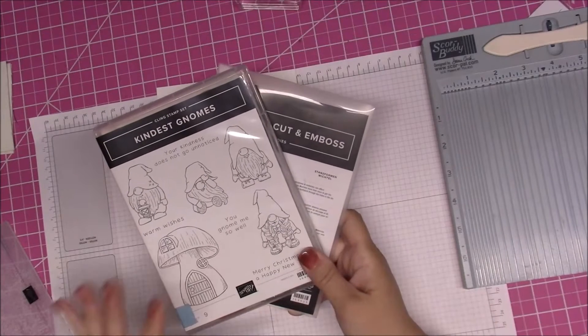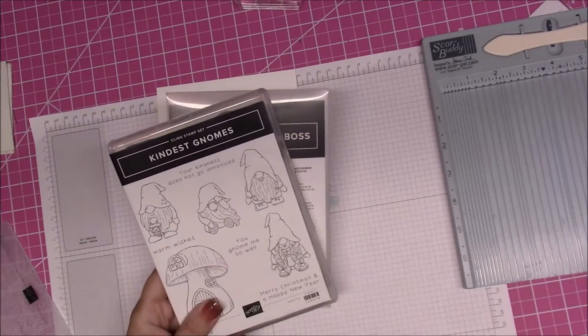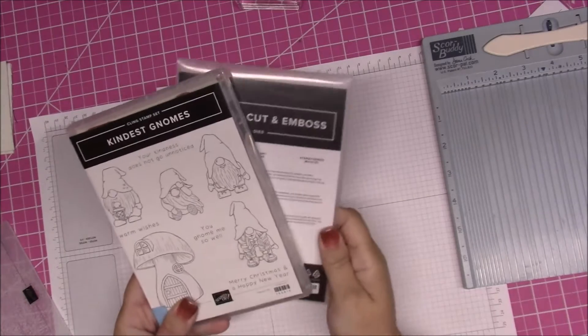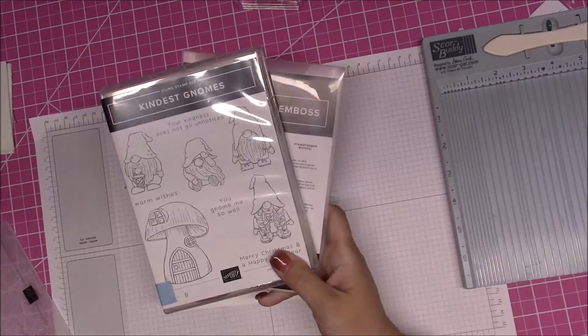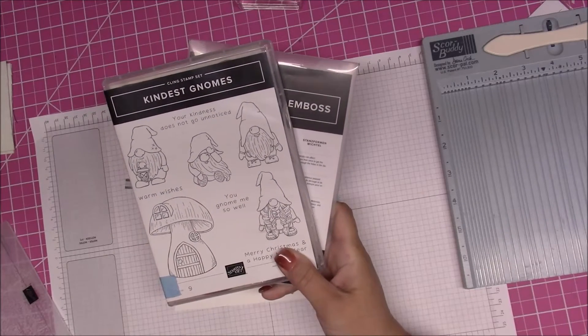Hi everybody, this is Bonnie from Bonnie's Creative Place and I'm back with card number four from our Kindness Gnomes online class. This will be the final card for this class. If you wanted to join the class, all you had to do was order the bundle with the host code that I would give you.